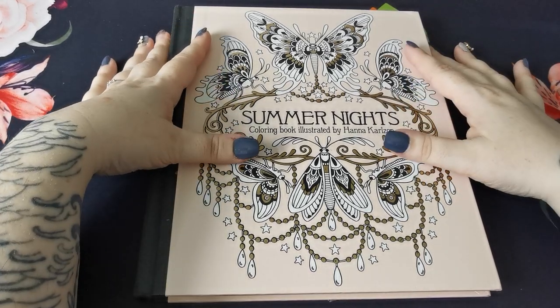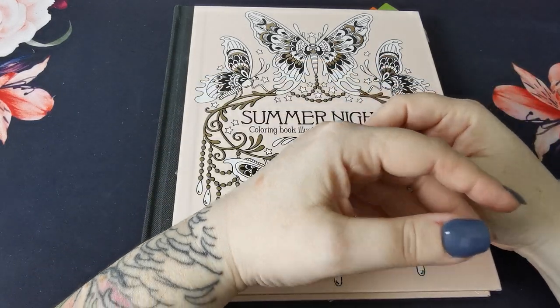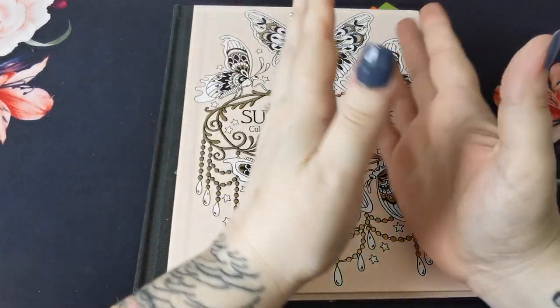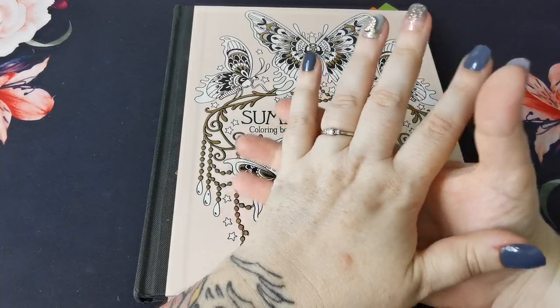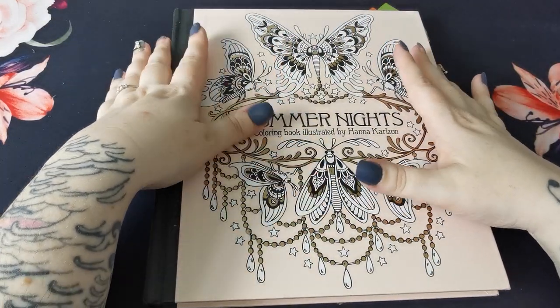Hi everyone, good afternoon and a great big welcome back to the channel. Thank you so much for joining. This is an adult only colouring channel and my videos are in no way intended for or aimed at children.